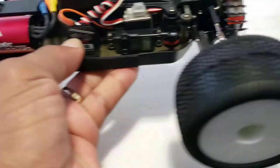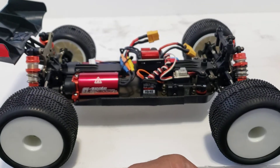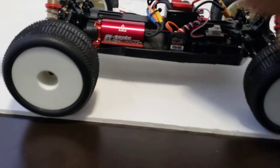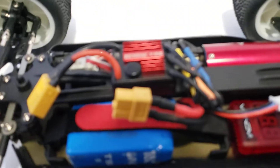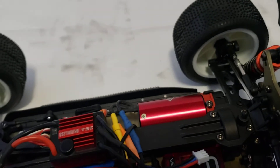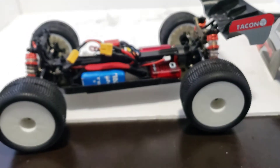Underneath the hood — sweet, the motor man. Got it on 2S right now, 35 and up, brushless. ESC — looks like a quality setup.